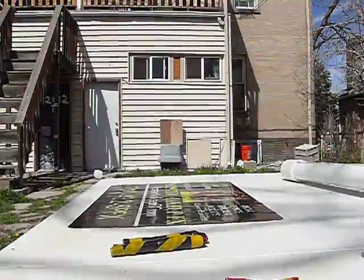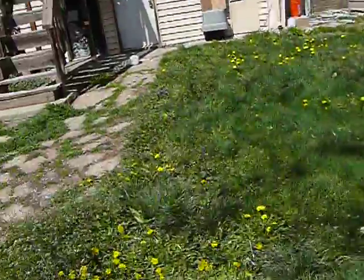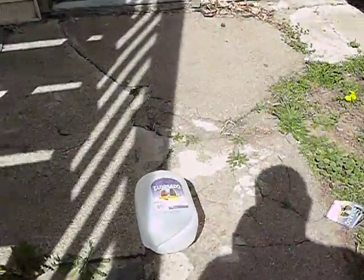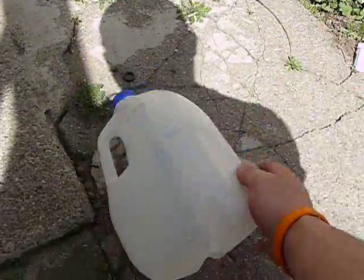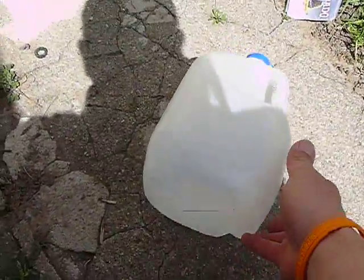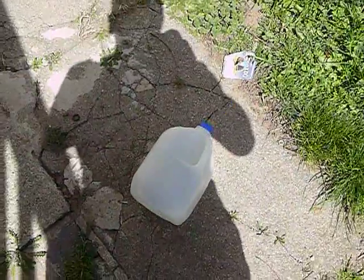Beautiful. I have no idea where the dart went, but as you can see, we have indeed hit the target at least once this morning. Have a great day.